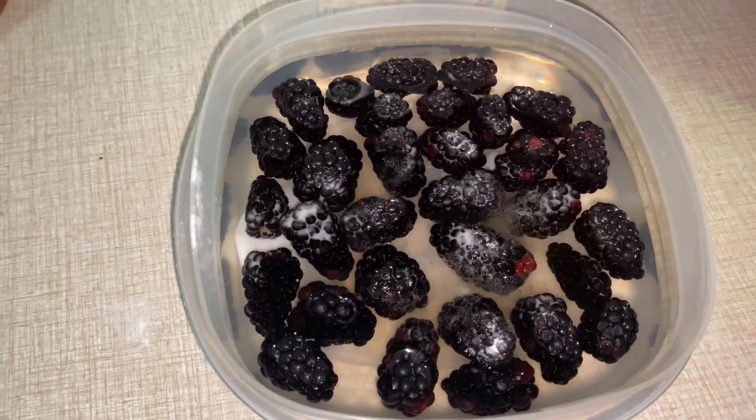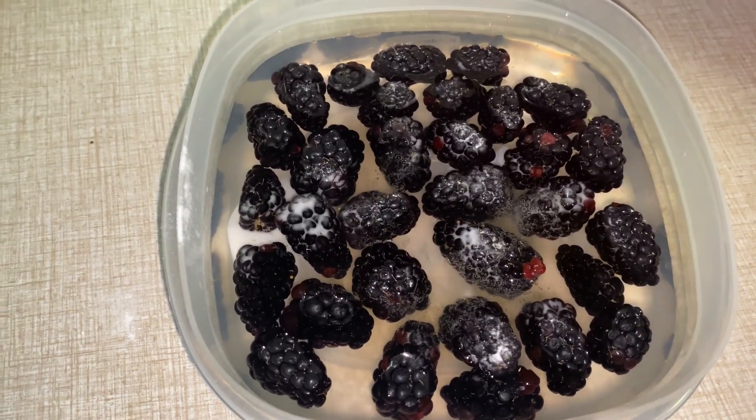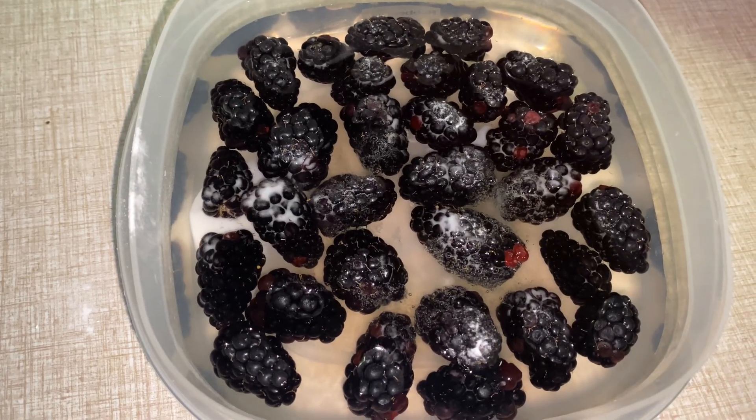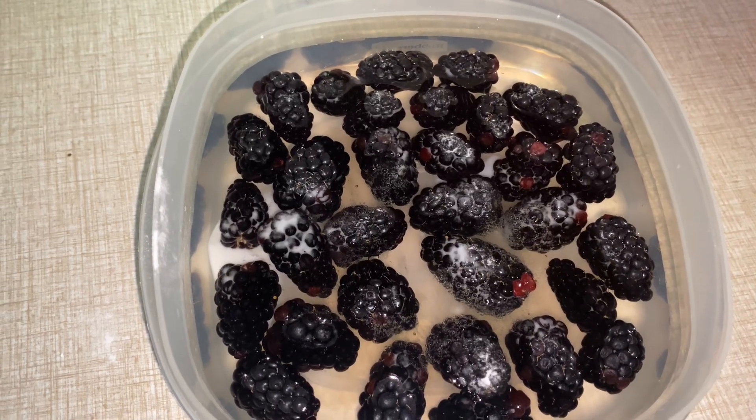You let it sit for about five or ten minutes, and stir it up real, real good. And then you wash it real, real good, once or twice. And that's your tip on how to clean your fruit.